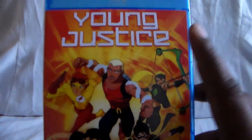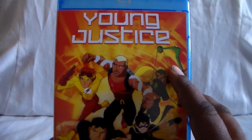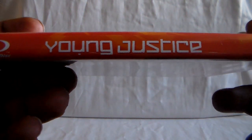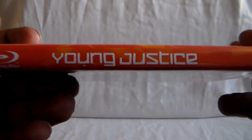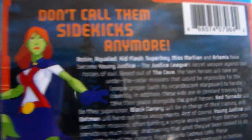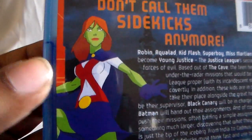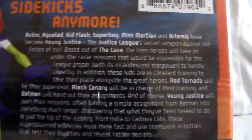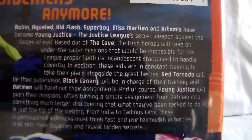Now there are DVD sets for Season 1 — I believe it's in multiple parts, about four. So you have to get quite a few. Here's the spine, and here is the back. 'Don't call them sidekicks anymore.' That's right. And here's another member, Miss Martian. And here are the story details.